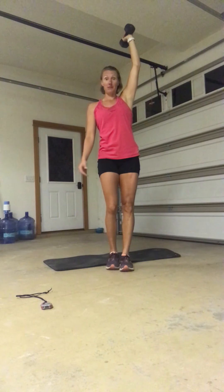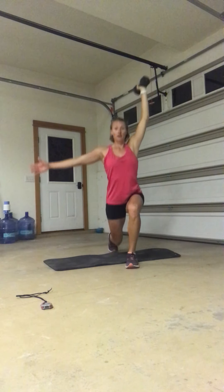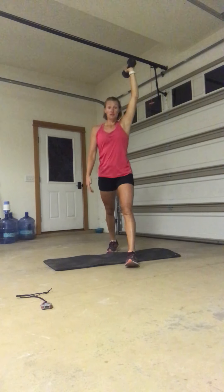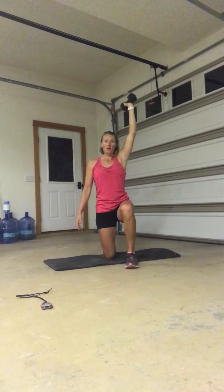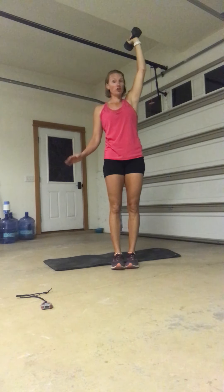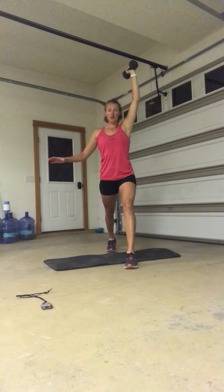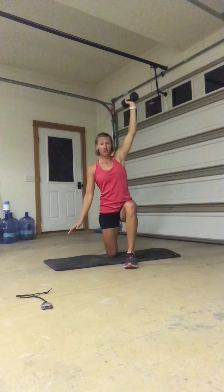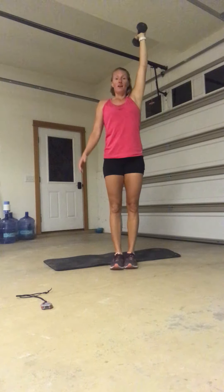Grab that dumbbell. Switching sides — it's going to be in my right arm, which means I'm stepping back with my left leg. Three, two, one, here we go. Step back, lower as low as you can, and all the way back up. For today, I want you just working as big a range as you can. In the future, I'm going to want you to find something like a sturdy chair, an ice chest, or a banister that will allow you to put pressure on it on the way down and help yourself back up — we're really going to work that range of motion. Last one. Excellent. Set that down.